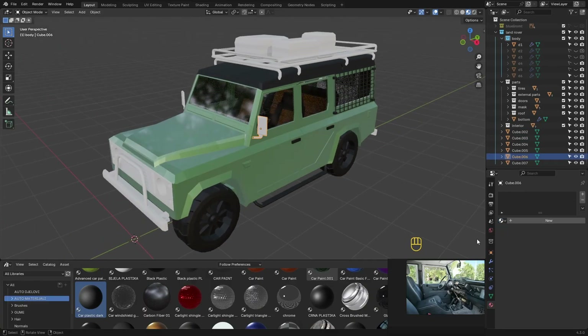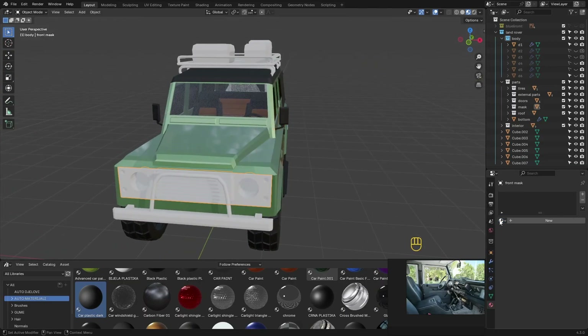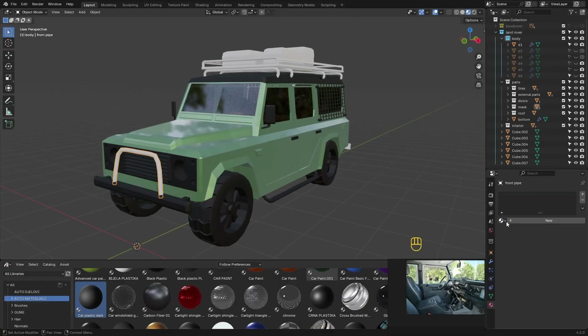As you can see, I use only a couple of textures: one for the body paint, one for plastic, and one for metal parts. A few more for the lights. That's it. Play with the color scheme until you're happy.